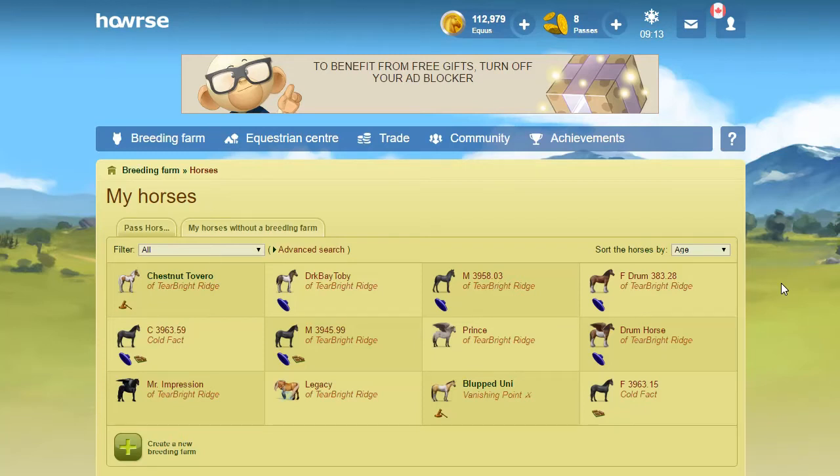Hey everyone, welcome back. Today is going to be a very fun-filled day of me breeding my passmares. I know it's not the most stimulating pastime that you could ever do on horse.